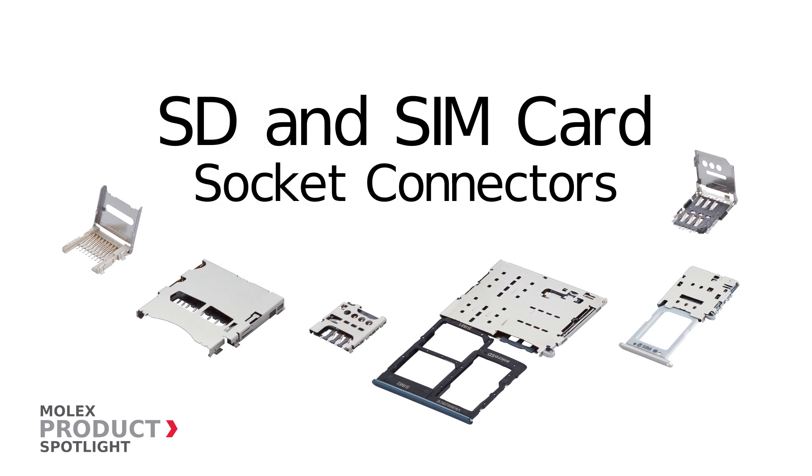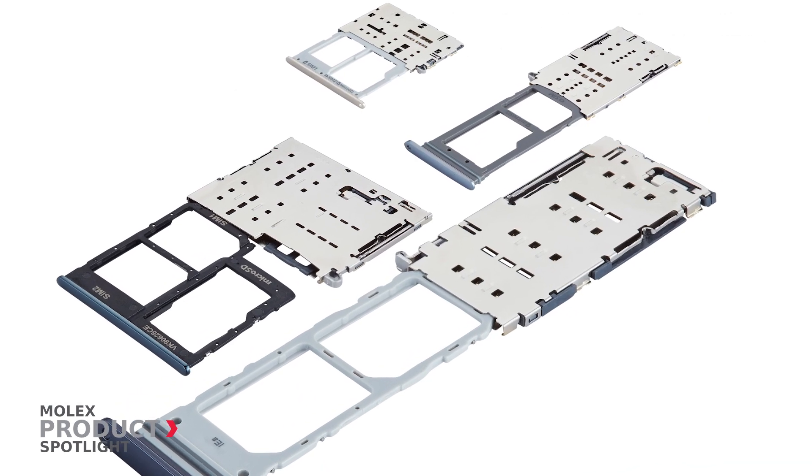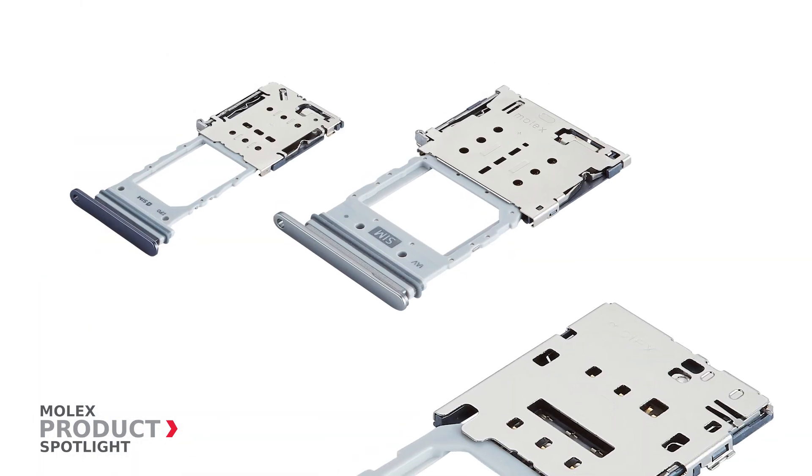SD and SIM card socket connectors by Molex. These high-speed devices are available for all common SD and SIM cards.